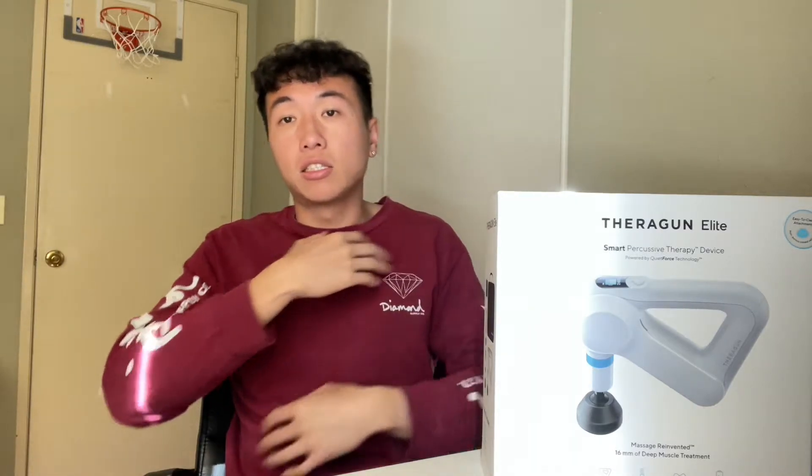Without further ado, today I got a special unboxing. It's not Supreme today — I got a new massage gun. It's my very first massage gun because honestly, I'm pretty active. I like to go to the gym a lot, I swim, and I also play basketball. So obviously my body aches and gets sore, so I decided to give myself a little Christmas gift and got myself a massage gun.